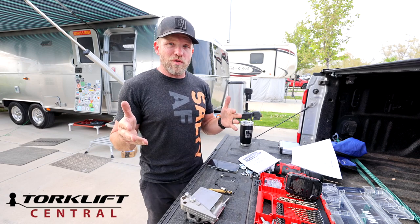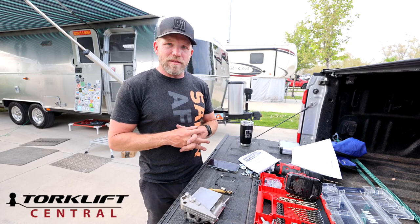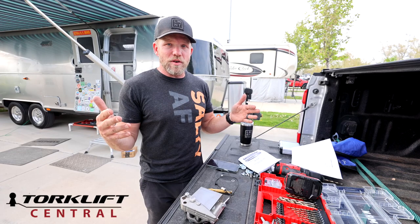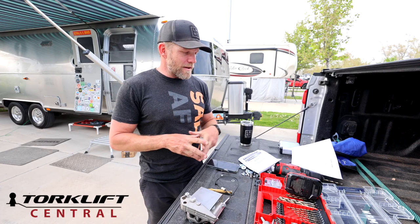I've seen these on Truck U — they're pretty quick and simple to install. I've seen them on a couple of other YouTube channels too. So I'm going to install them and give you my feedback on how easy the install goes and what it feels like on the back side. Let's go check this thing out.